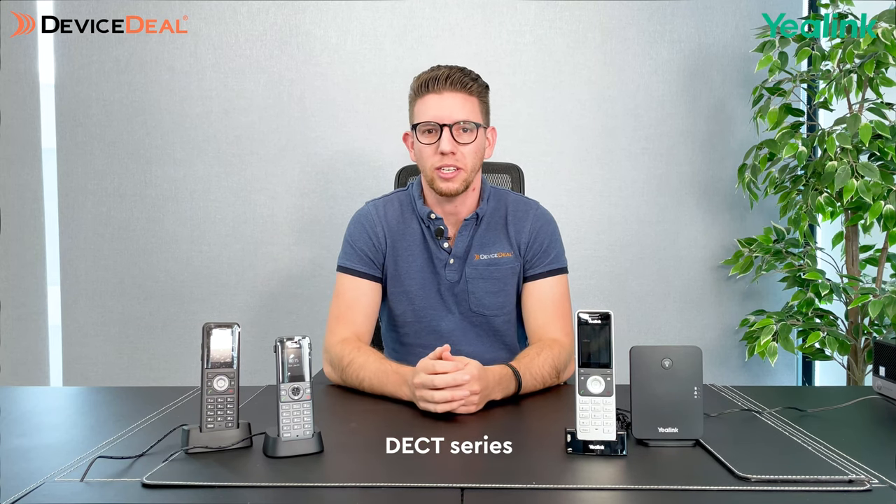Hey guys, Mikhail here from Device Steel. Today we're going to be looking at another set of Yealink phones — the Dex series, which is the wireless series.